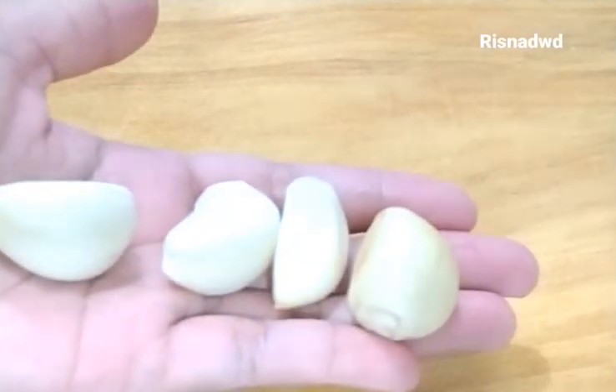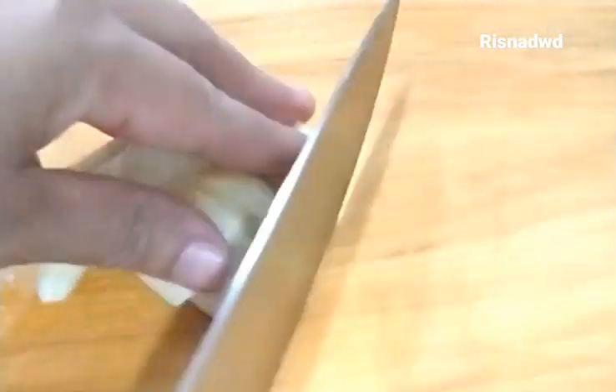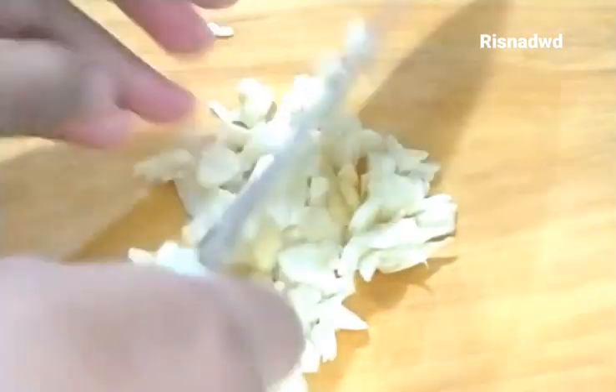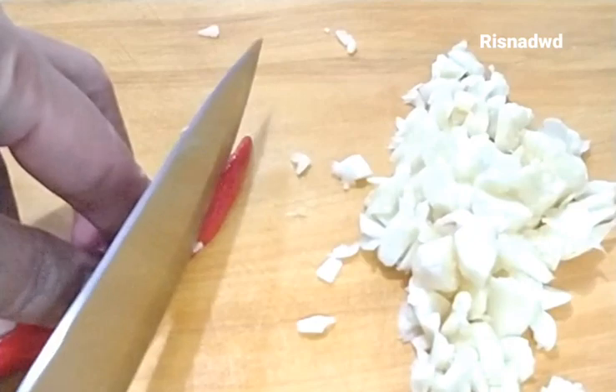Selanjutnya kita siapkan bumbu-bumbunya. Ini saya menggunakan 4 siung bawang putih, kita geprek dan kita cop kasar. Cabai, saya menggunakan 5 buah.